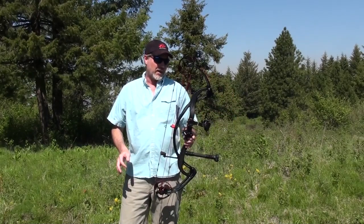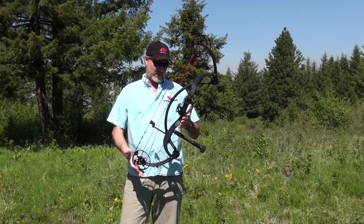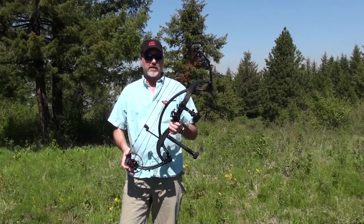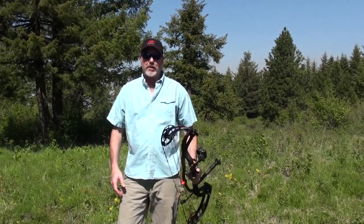Overall, this bow is very sleek. There's not a straight line on it, but to me it's just very streamlined and sleek. I really like the feel of it — it carries well and balances well.